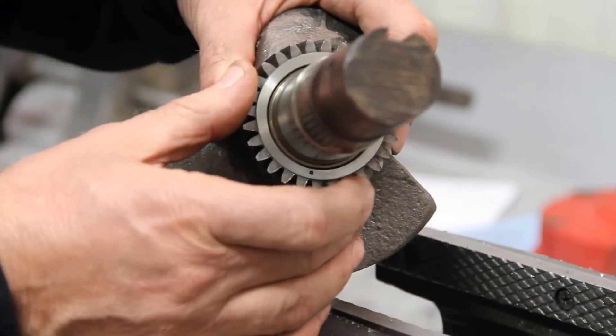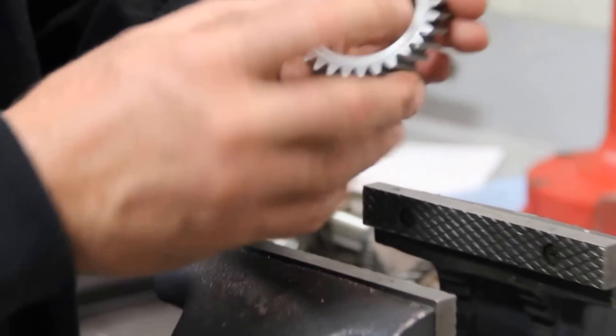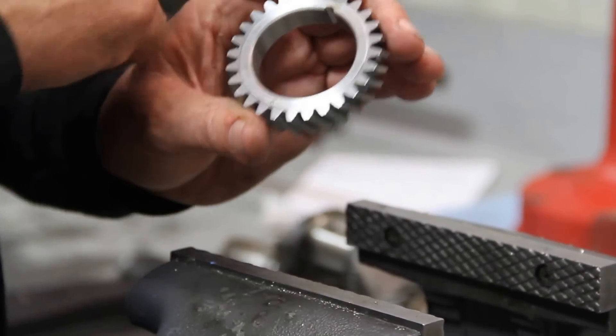The fix for it is using our crank gear — we have it keyed, and there's the new time mark. We'll go through the steps of how to do that: take the gear off and put this one on.